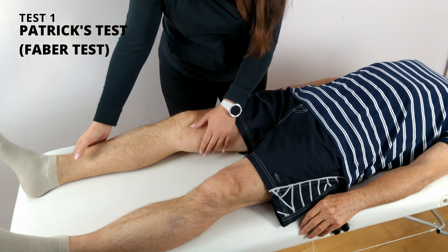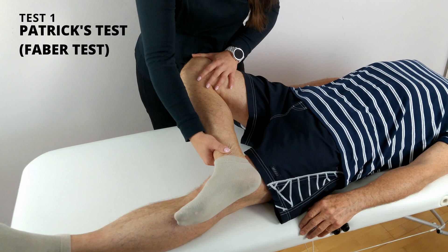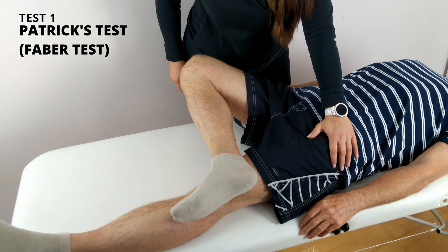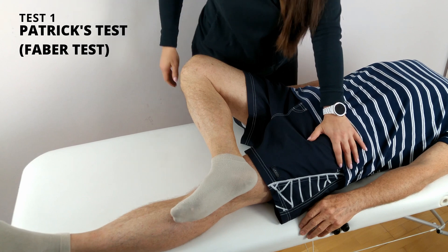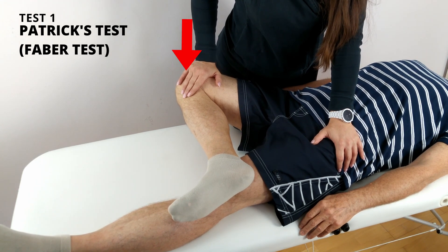The patient lies supine on the table. The ipsilateral knee is flexed at 90 degrees and the hip is externally rotated, with the ipsilateral foot resting on the contralateral knee. I stabilize the contralateral anterior superior iliac spine against the table and push the flexed knee down toward the table. The test is considered positive if the patient feels pain in the SI joint on the side where the knee was flexed.